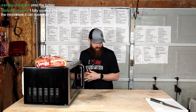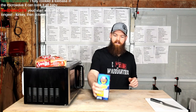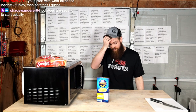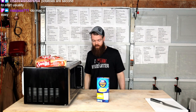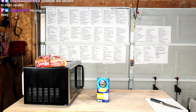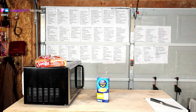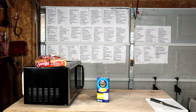Let's start with mac and cheese first. Let's do that. You know what I didn't get? I don't have a single fork or spoon or anything out here. Let me get some forks and spoons.